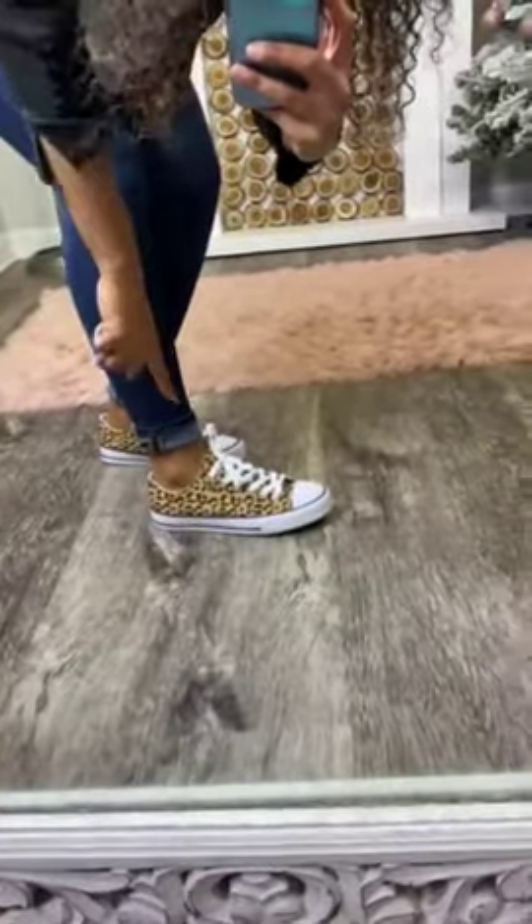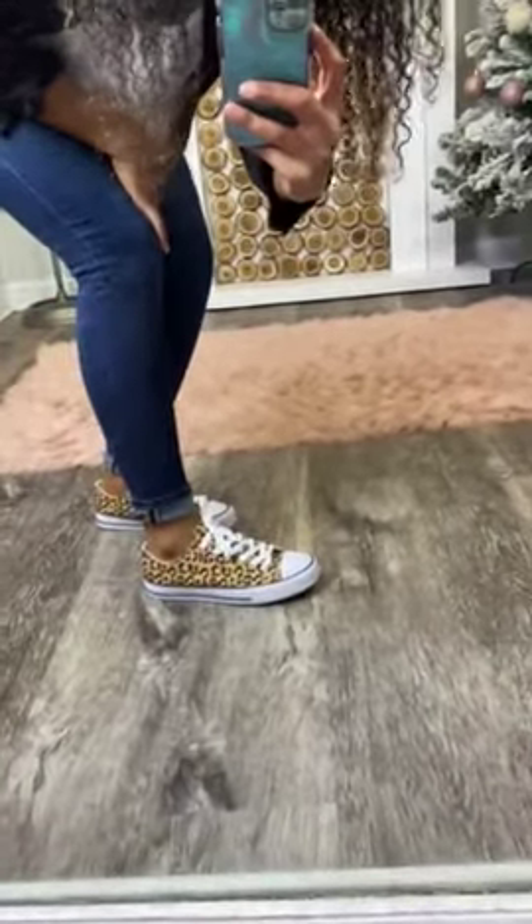I did want to zoom in and show you this really cute cheetah print. They do lace up the front, they tie, and they have the line going on the bottom just like a Converse does.